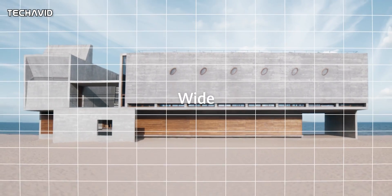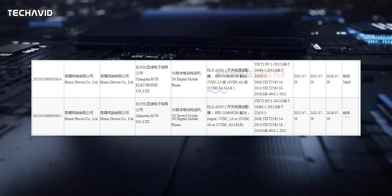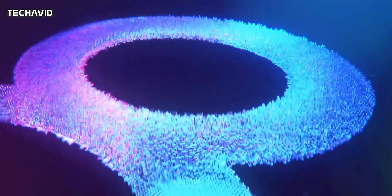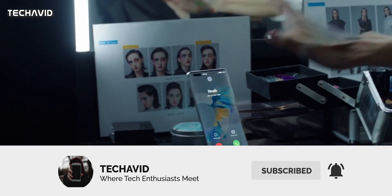About its battery, a 4500mAh battery with 66W fast charging is expected on the non-Pro variant. For the Pro, it's expected to get 100W wired charging and 50W wireless charging, with the battery capacity currently unknown. The smartphone will run Android 11 with Magic UI 5.0 and Google services.